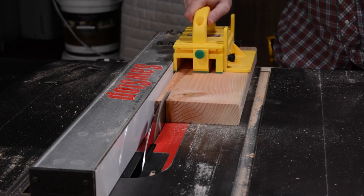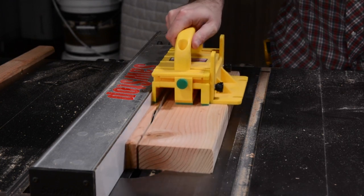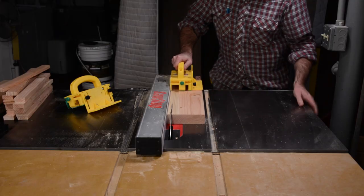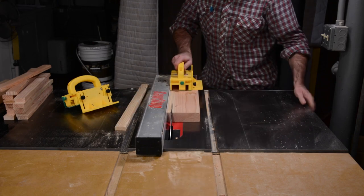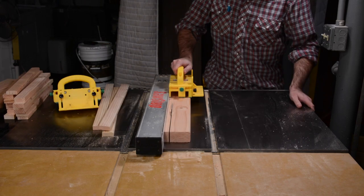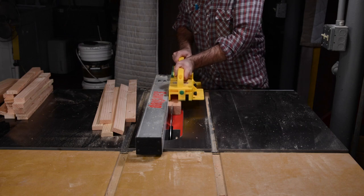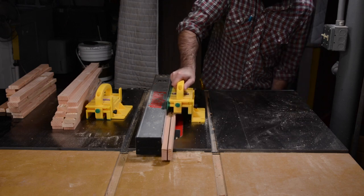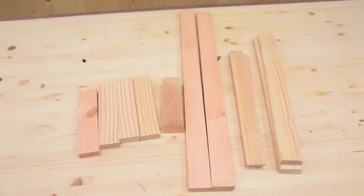Then I'll begin cutting the slats out of the two short side pieces. You should be able to get seven slats from each board. In total we'll need ten long slats and seventeen short slats. That means we'll need to cross cut three of our long pieces down to size. This is all you'll have left for scraps, which isn't much.